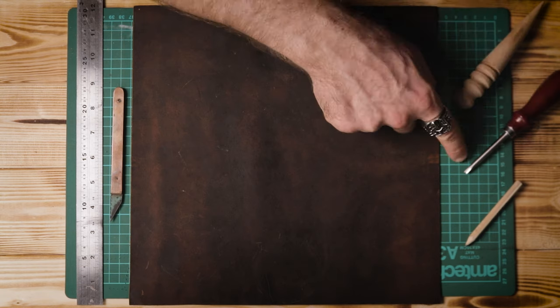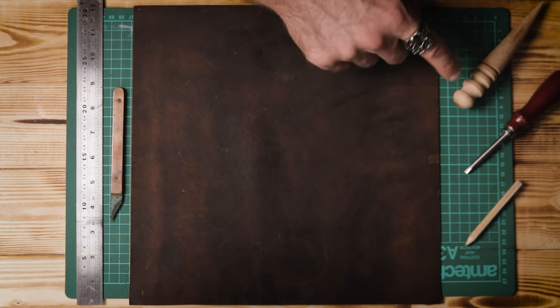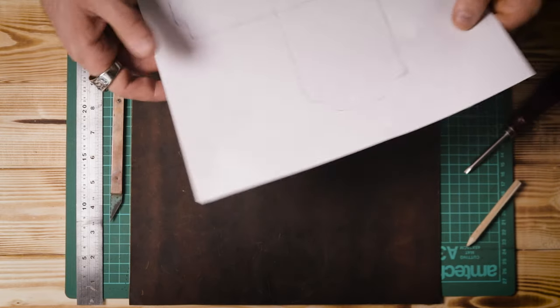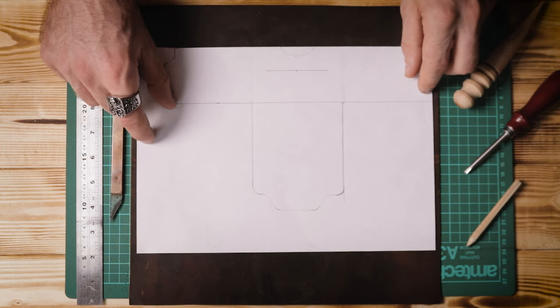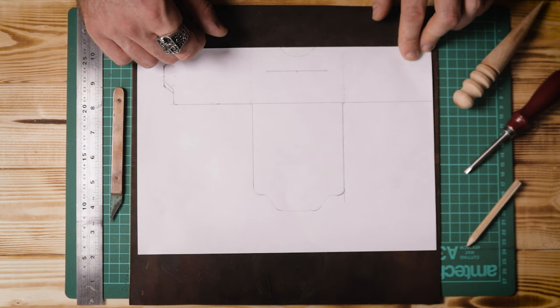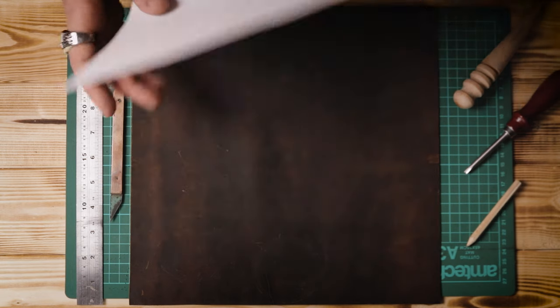If you want to take your wallet to the next level and finish it really nicely, there are a couple of optional tools. First is an edge beveler, which takes the harsh squareness off the leather after you've cut it. Second is an edge slicker, which smooths, hardens, and seals the edges, giving them a really nice sleek finish and preventing fraying. The final thing you need is of course your template, which I've linked below — you can download it for free. I'm using a hand-drawn one in this video, but the downloadable version is drawn up on the computer so it's precise and bang on.